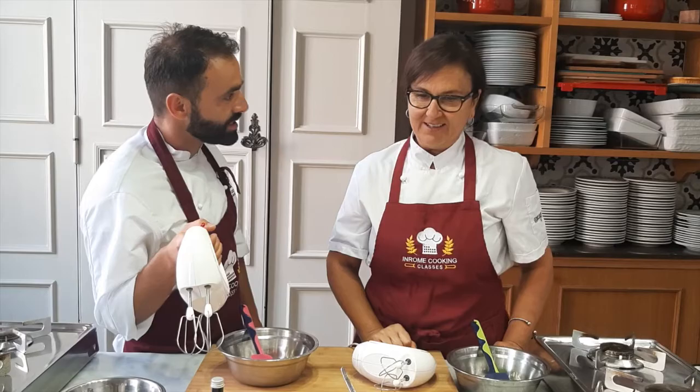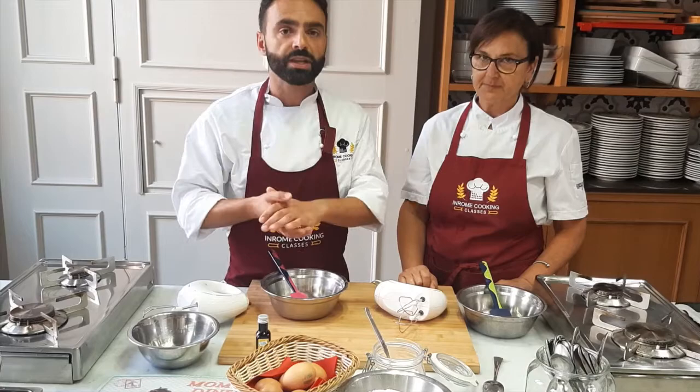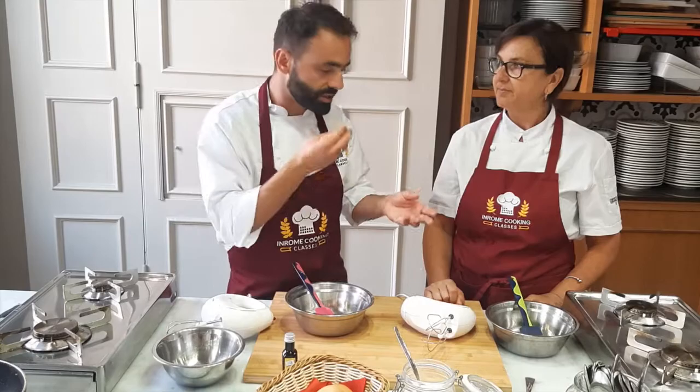What are we making today, Anna Teresa? Savoiardi cookies, biscotti. So let's say you want to make a tiramisu but you didn't find the Savoiardi — you can make your own. Regular Savoiardi or also gluten free Savoiardi, it's up to you. You just switch the regular flour with a gluten free flour. Super simple. It's unbelievable how this biscotto is so simple to make. You can make it for the tiramisu or you can just eat it as is for breakfast. All you need is three ingredients. Incredible.